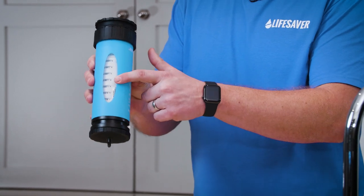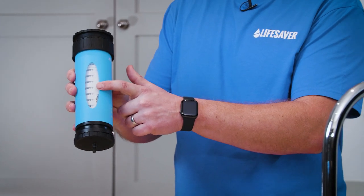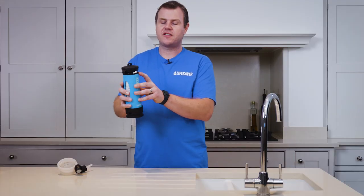Inside here is the ultra filtration cartridge. This removes all your viruses, bacteria and cysts. Above that is an activated carbon filter which removes heavy metals, chemicals, bad taste and odour. And that's the two stage filtration system.